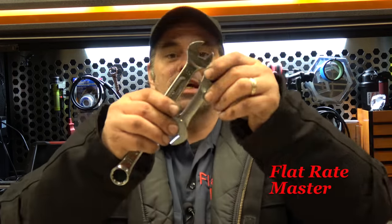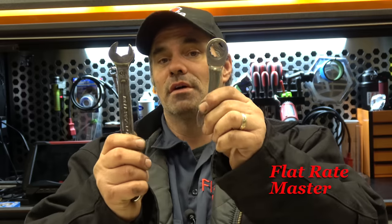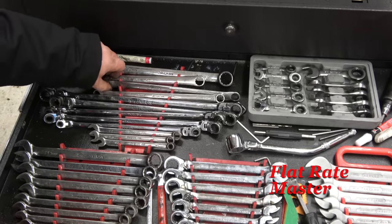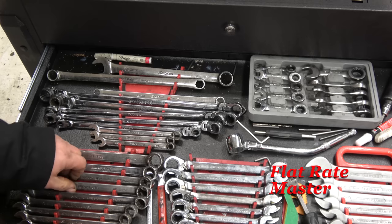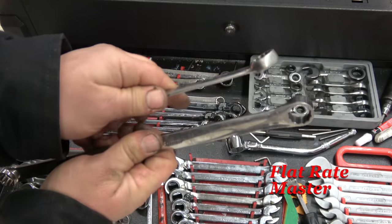Stubby wrenches — these can come in really handy. You're not breaking loose something that's really stuck with a stubby wrench, but once you get it broke loose, it's a whole lot easier to go in with a stubby where you've got a lot more swing than a longer wrench. Getting into some specialty stuff — first off, we've got to talk about zero offset. Snap-on came out with them a long time ago, they were awesome, and they're still very useful to this day.